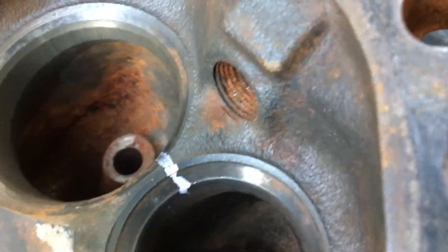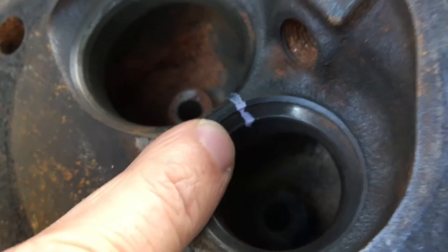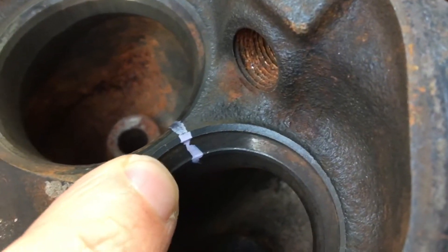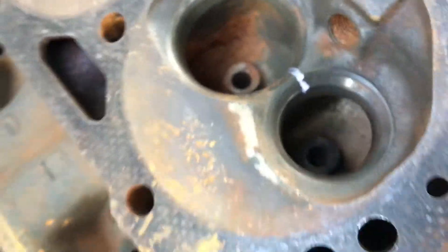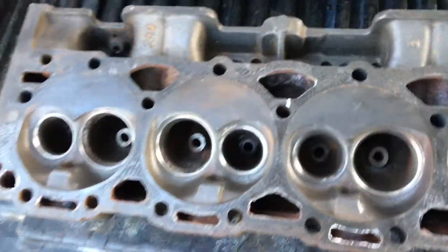So that head right there is trash. Here's another one — this is the pair that went with it — and there's a crack in this one too, you can see it right there at the tip of my finger. So this one's bad too. Alright, that's the V6 heads. These are Vortex V8 heads, and the only cracks they found on these heads...